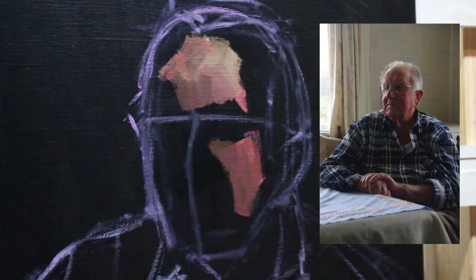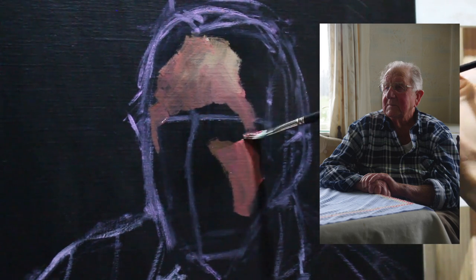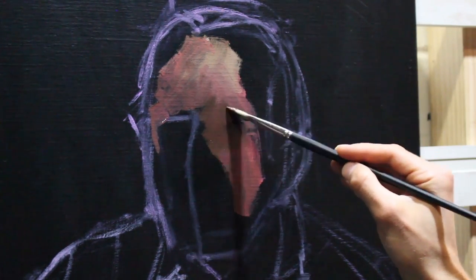I'm trying to keep these combinations nice and simple and very clean so there's not many different tubes of paint going into any one of these mixes — about two or three at most.